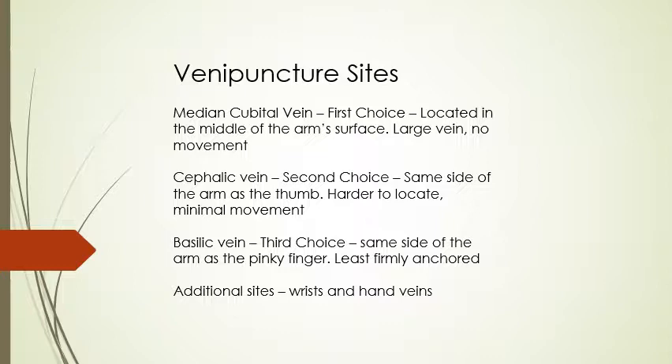There are three specific veins they want you to use because they're the easiest to find. The median cubital vein is going to be your first choice — it's located in the middle of the arm's surface and is a very large vein that does not move when you try to insert a needle into it.